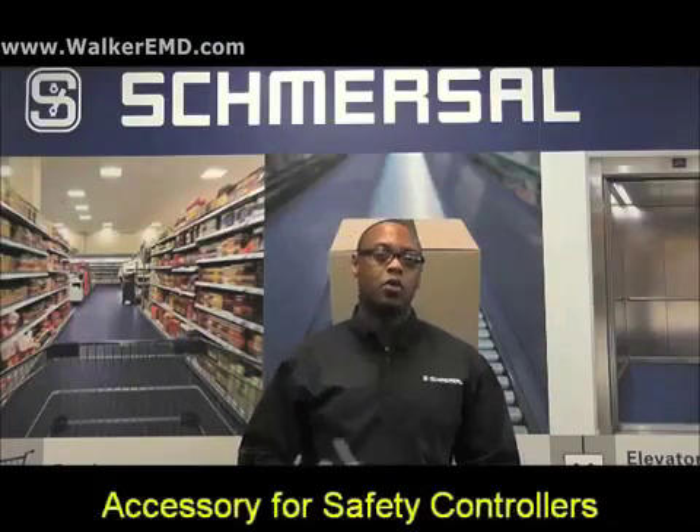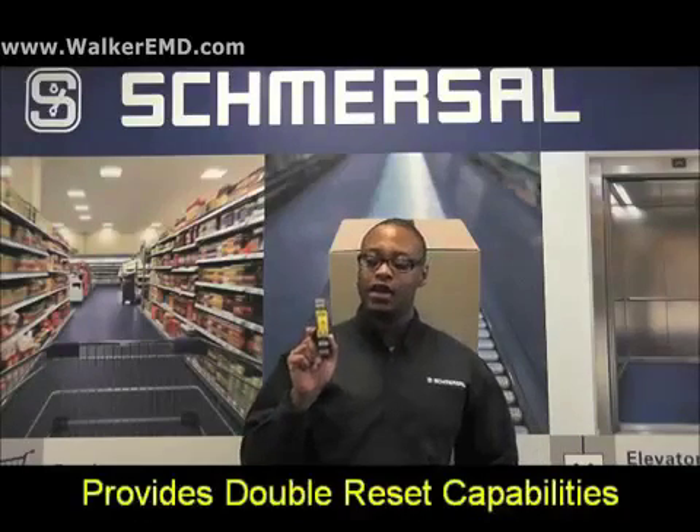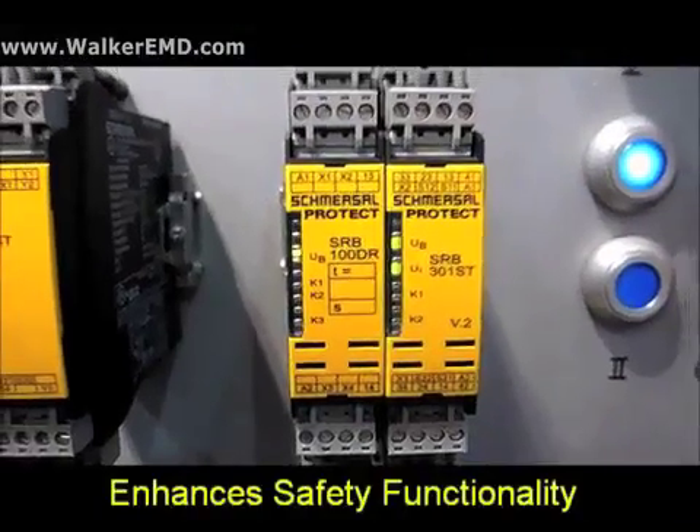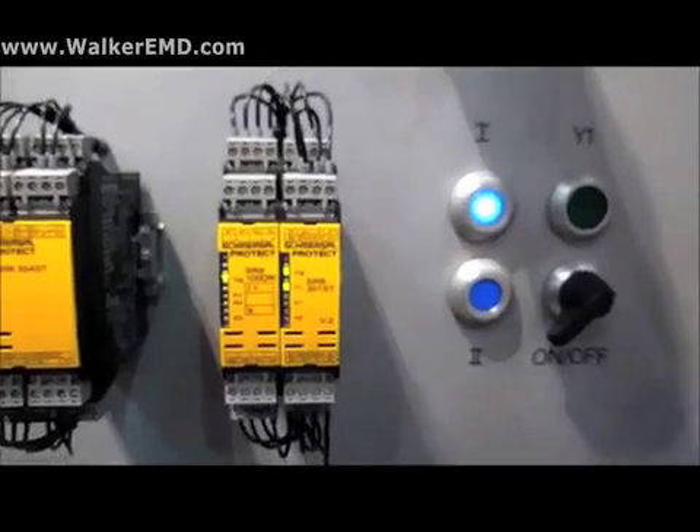Hi, my name is Devin Murray, application engineer at Sinoza North America. Today we'll be looking at our SRB100DR, which is an accessory to a safety controller and allows for a double reset. The double reset module will enhance the safety function of any standard safety controller.